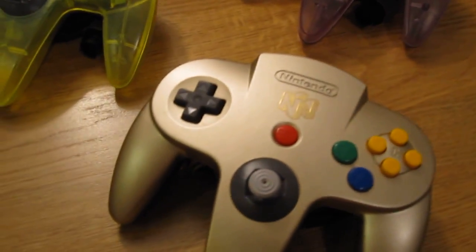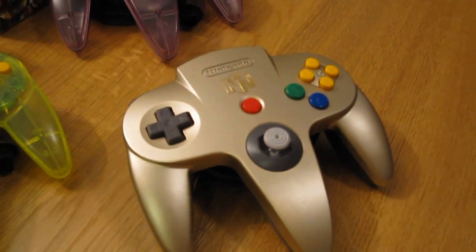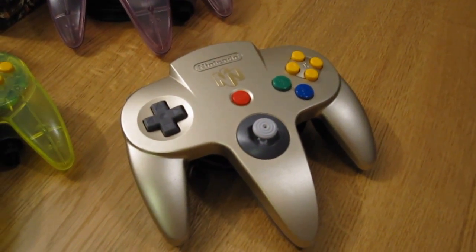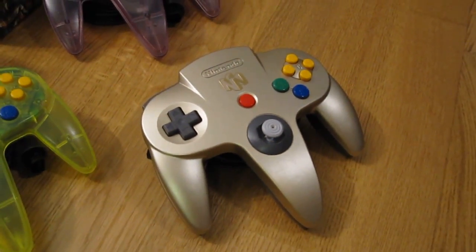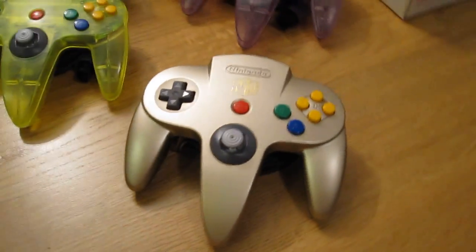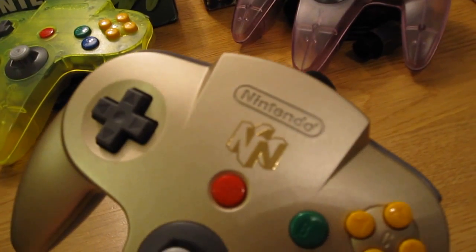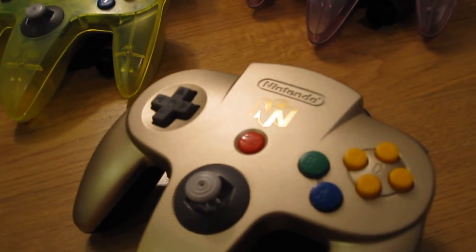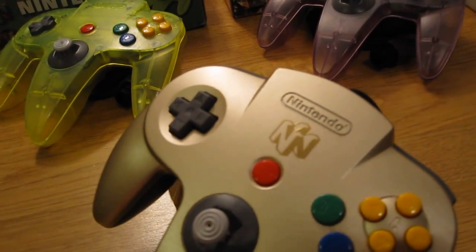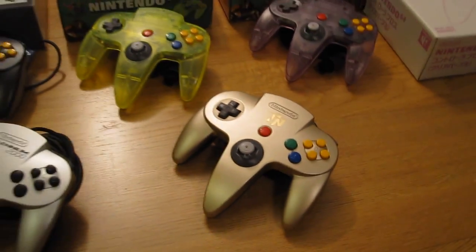And finally, a very rare controller. Legend has it this was given out as prizes at E3 1997 at a StarFox competition, and also given to key personnel at Nintendo, but they have trickled down to collectors as well. It has a golden top, black bottom, and a golden N emblem. Just beware of counterfeits — some people have discovered this is pretty easy to replicate, so be careful when purchasing, but there are some real ones out there for sure.